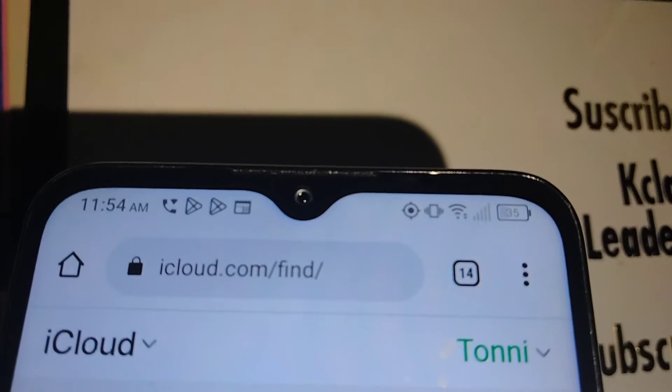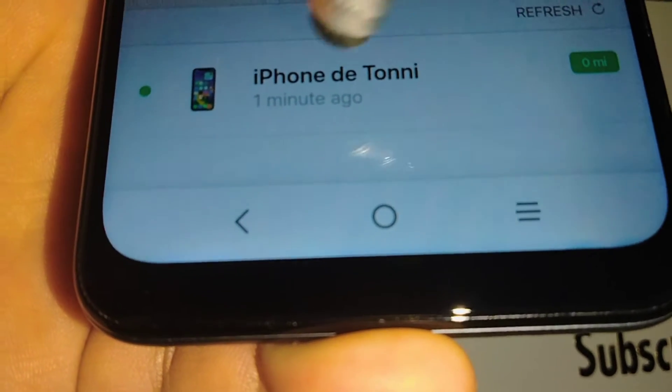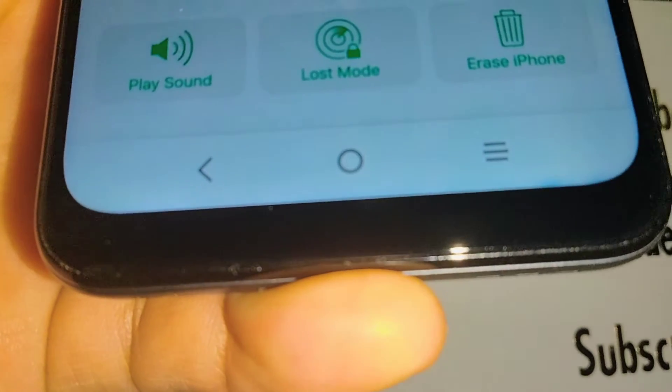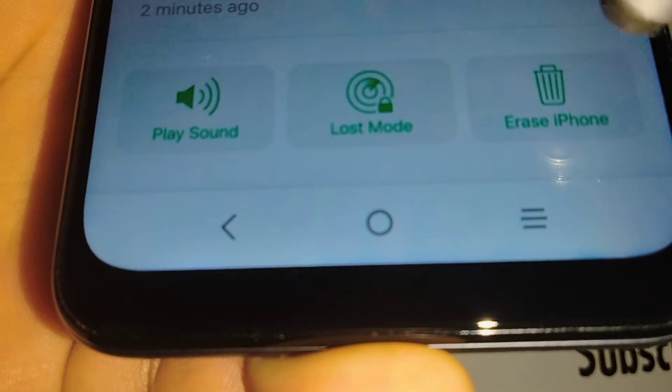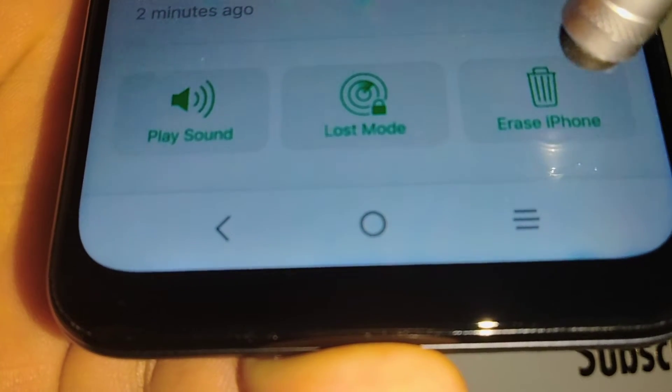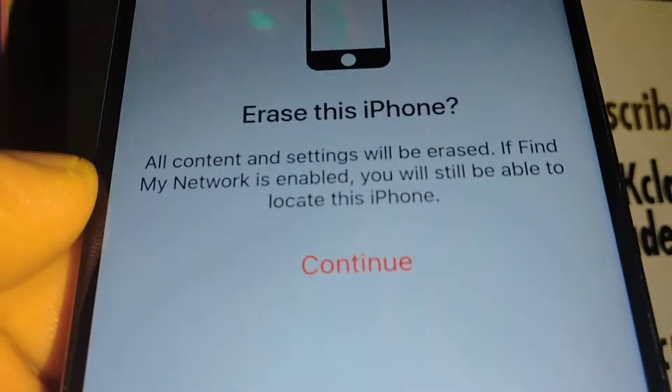At the bottom of the screen you're going to see your iPhone name. Go to 'All' and touch it, and you're going to see options. On the right side you're going to find 'Erase iPhone,' so go ahead and touch 'Erase iPhone.'